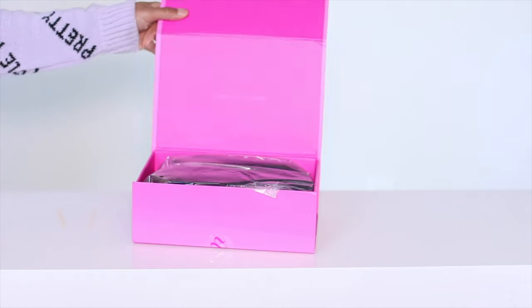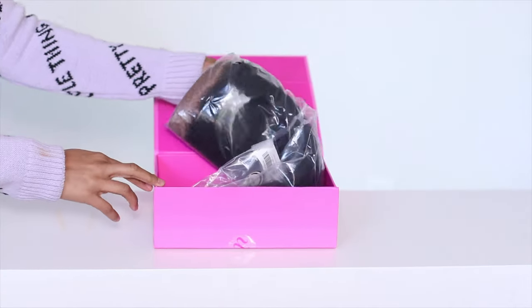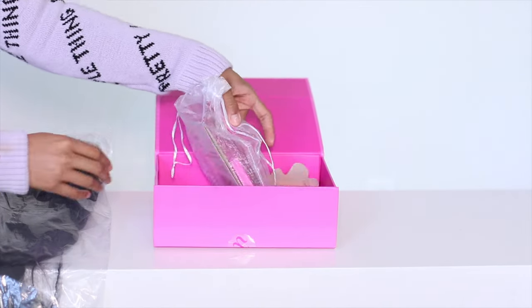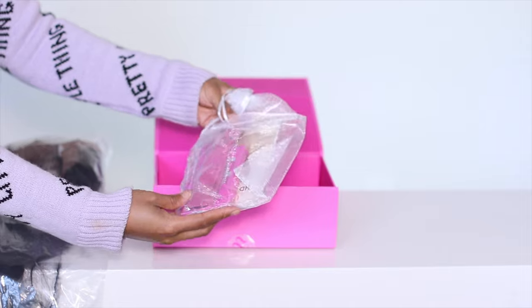Y'all, I'm jumping right into this video because Unice is coming hard. I don't know who told them they needed an upgrade, but baby they got the message and delivered. I absolutely love this pink box.